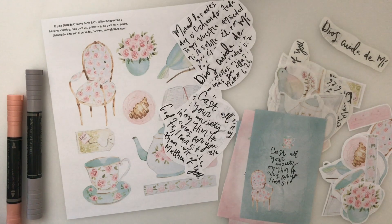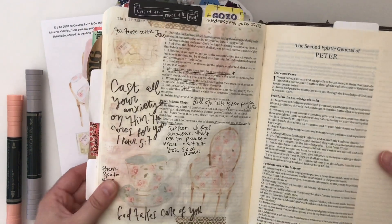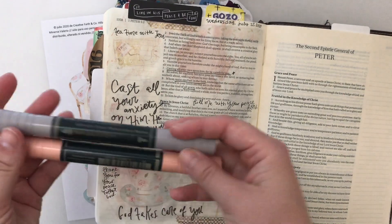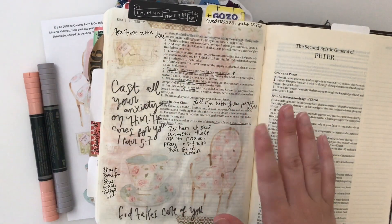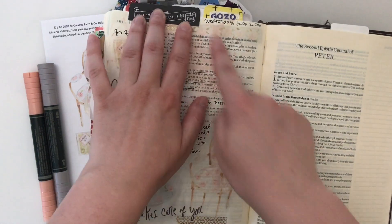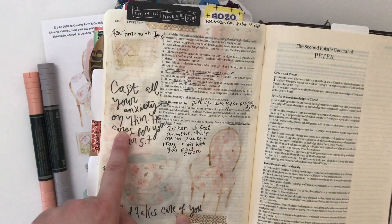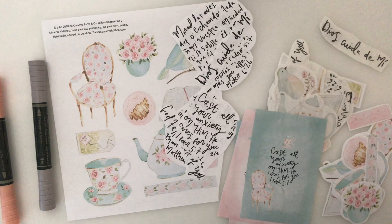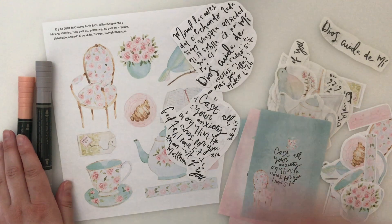I did get a chance already to play with it in my journaling Bible. This is 1 Peter 5, and I used these Faber-Castell watercolor markers for the background — that's what I'm going to use in my prayer journal too. I had the elements printed on clear sticker paper, so I used the little washi strip, the tea bag, the teacup, the chair, and two of the verses. I totally love how that turned out, and just spending time creating and pausing and praying with the Lord about handing my anxiety back to Him.